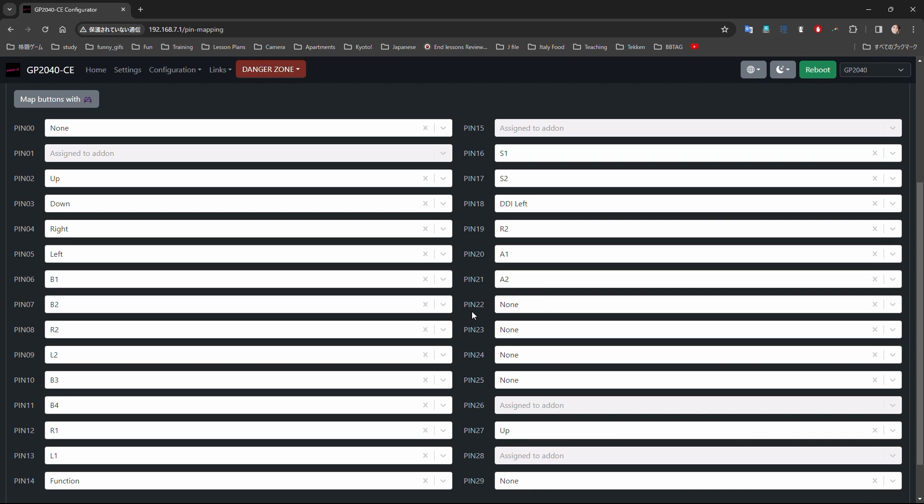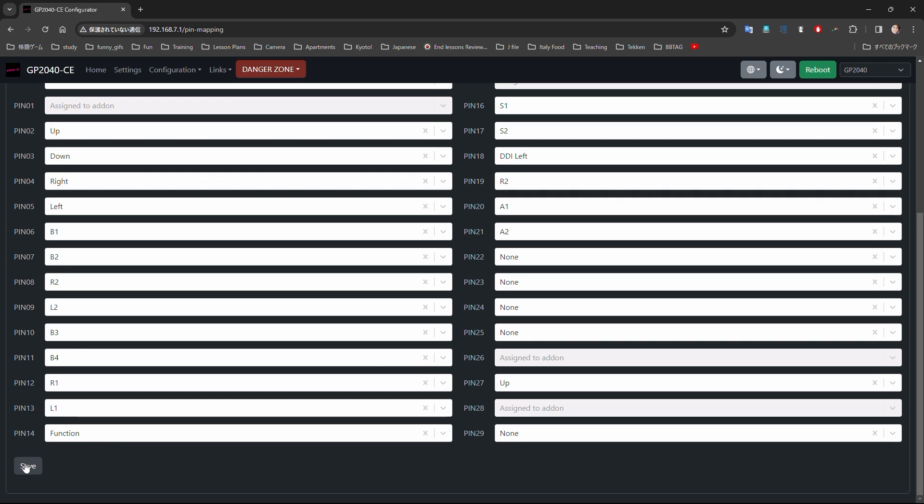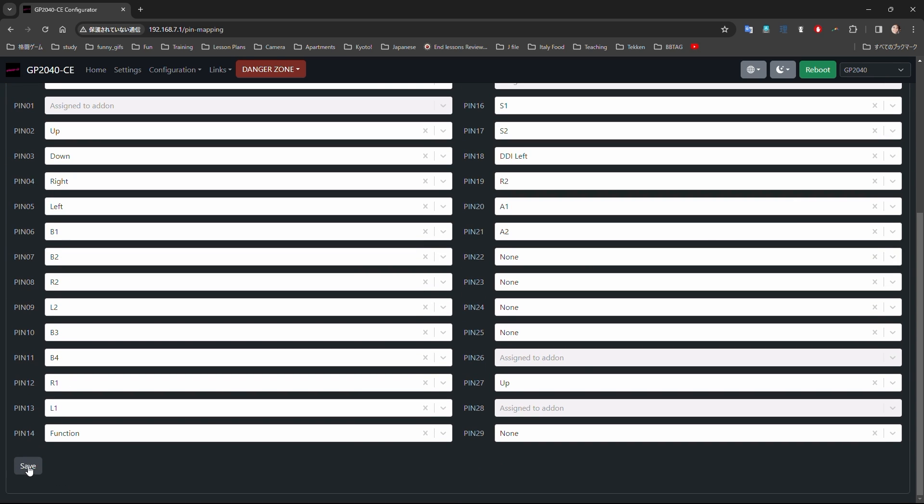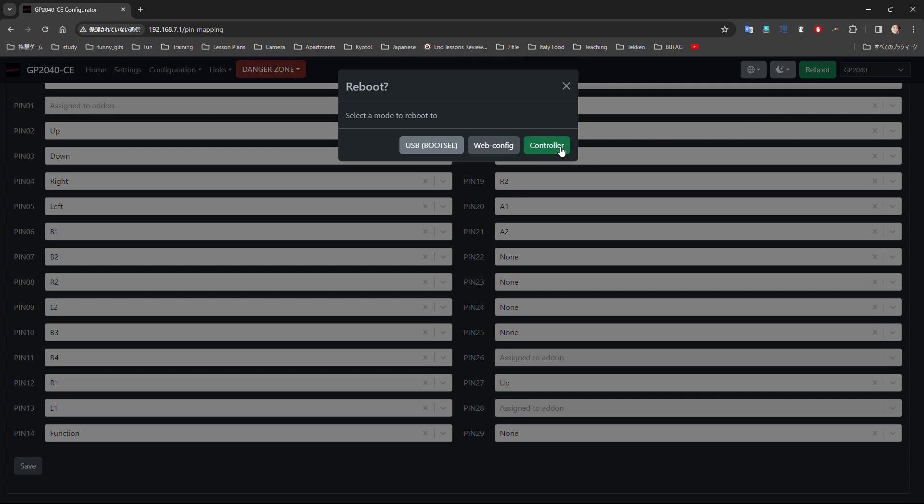Once you've set your buttons to whatever you like, make sure you scroll down to the bottom left of the page and hit the save button. Then go to the top right corner and hit restart, then hit controller. This will put your controller back into its regular plug and play mode.